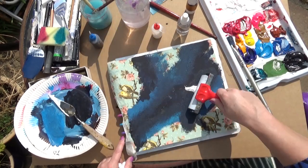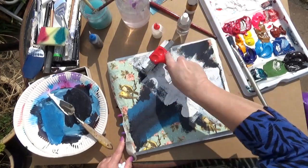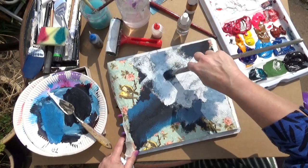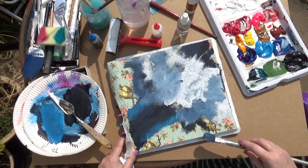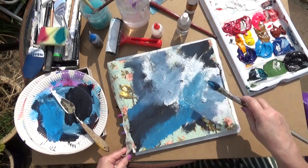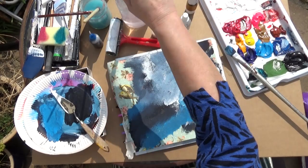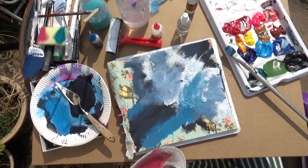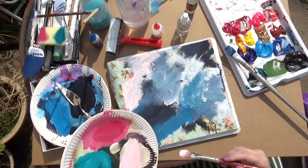Now I'm going to go in with a roller. I like doing this — it stops me getting too tight at the beginning. I'm working into the napkin that is placed down on the paper; it's wrinkling a bit which I quite like. And I'm mixing up some very pale pink, it's almost white but it does have some color.